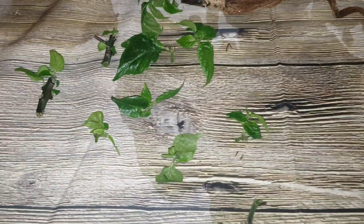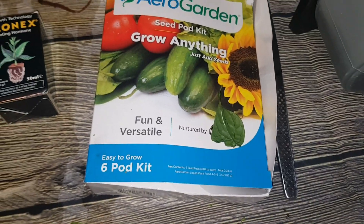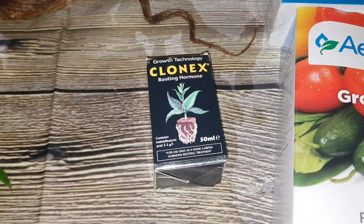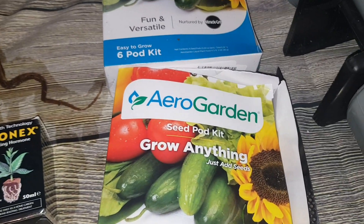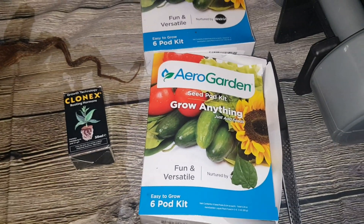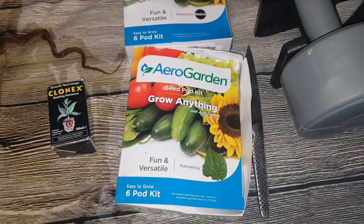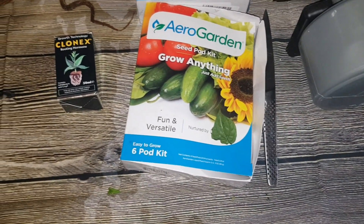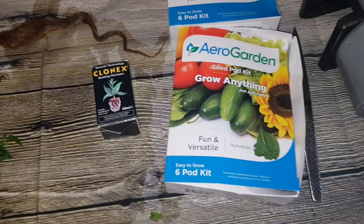So I've gone ahead and cut off my cuttings. Some of them are a bit small, but I'll choose the nine best ones. Then what I'm going to do is use the AeroGarden grow anything pod kit. First of all, I will dip them in some Clonex rooting hormone, just to give them a fighting chance of creating roots. I'll just set up the AeroGarden and pop you in a tripod, and then I'll show you how to use the Clonex on the bottom of your cuttings.